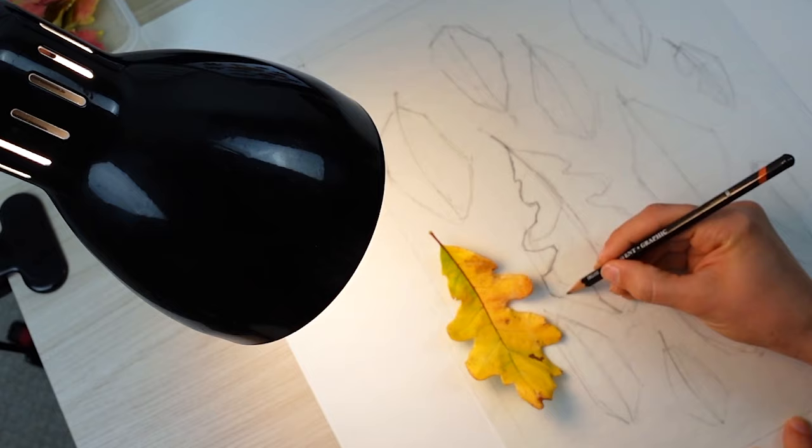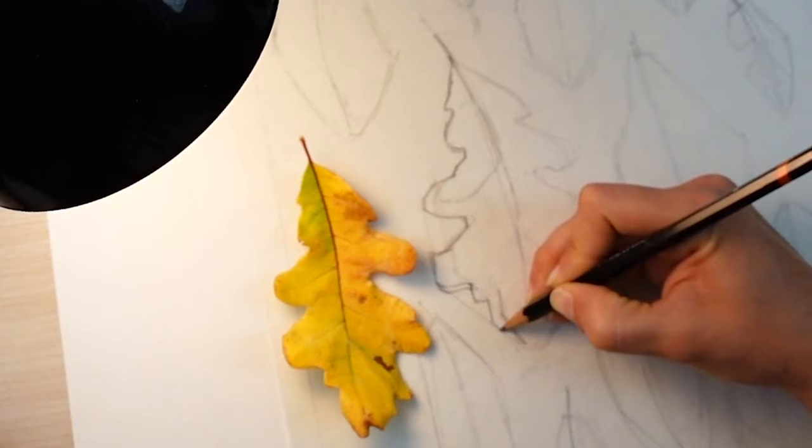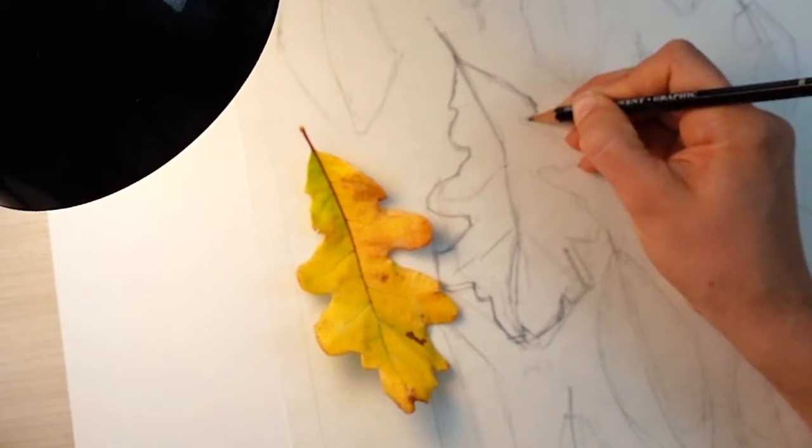As I get more specific in my drawing, I typically tend to slow down more and more. So throughout this process, from gesture all the way to more specific details, I am slowing down and I am becoming more detail-oriented.